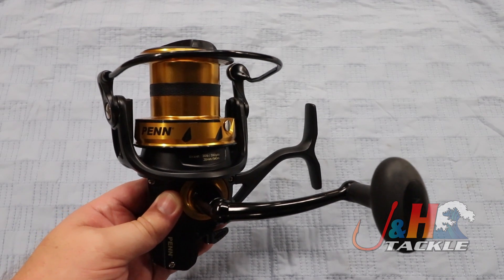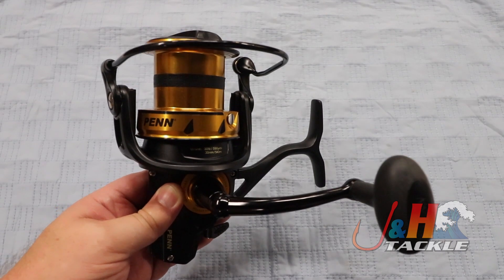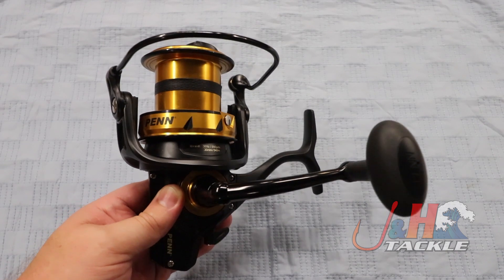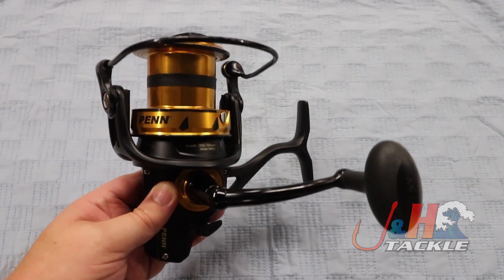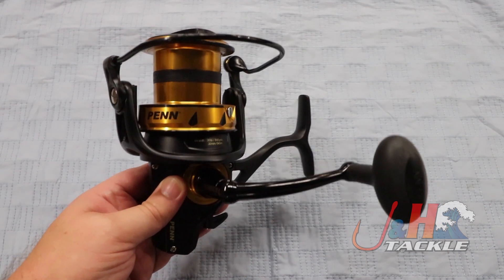And you don't have to worry about it failing. That's what I love about the Spinfisher series — they hold up really well, they have a really good lifetime. You're gonna fish them for a long time, and the fear of failure — oh, I'm gonna get salt in here or sand in there — is just not a problem for these reels because of all of those seals.